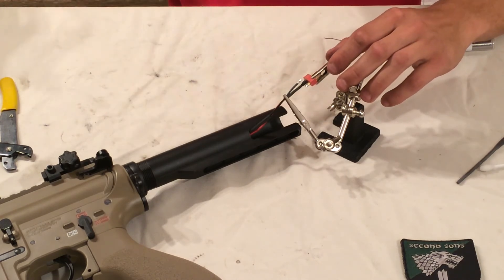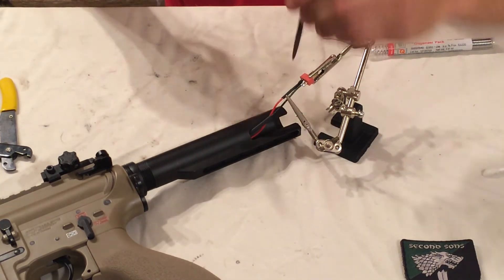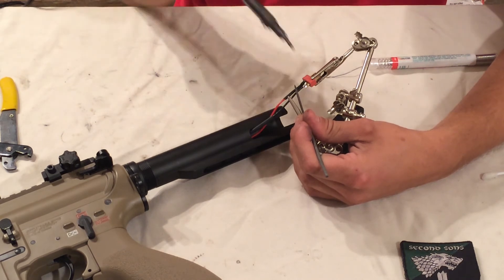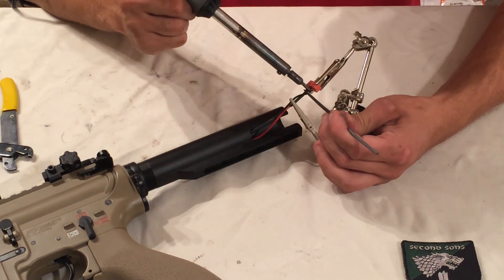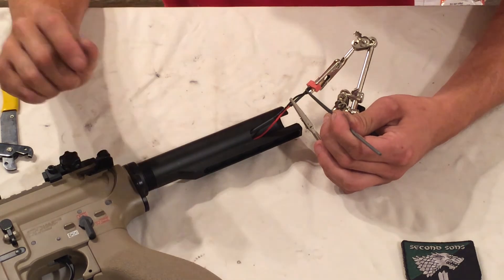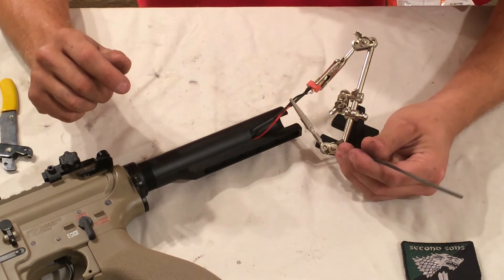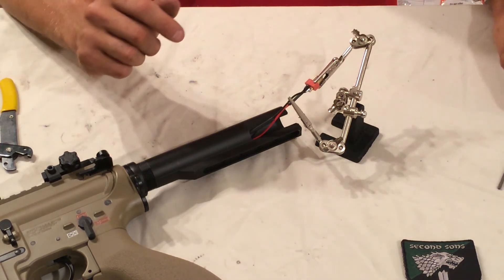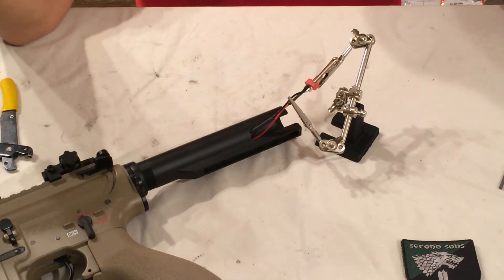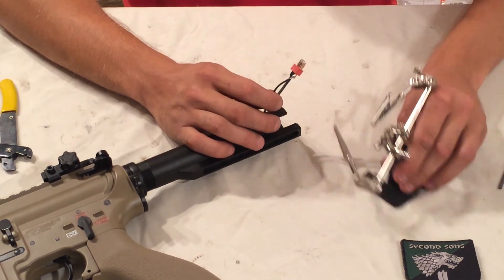I'm going to go ahead and tin the connector now. You can see the solder just adheres very easily with the flux. Touch the iron onto the lead touching the contact and you should see it melt. When you take the soldering iron off, keep holding down until it's cooled enough - it may take around 30 seconds or so.